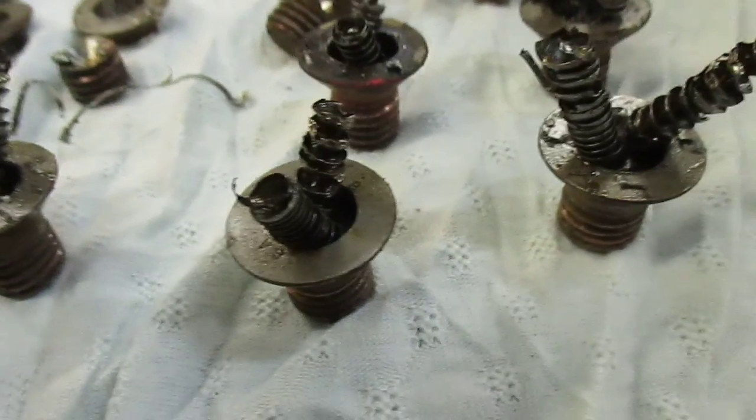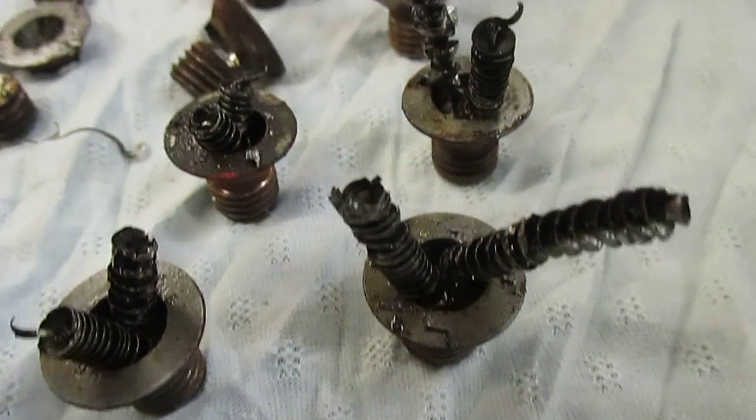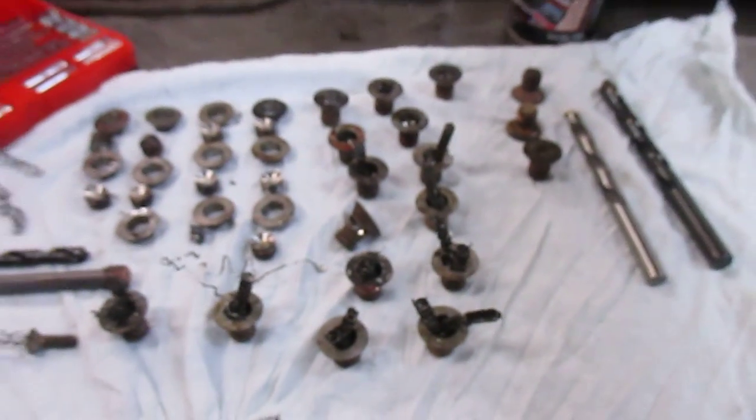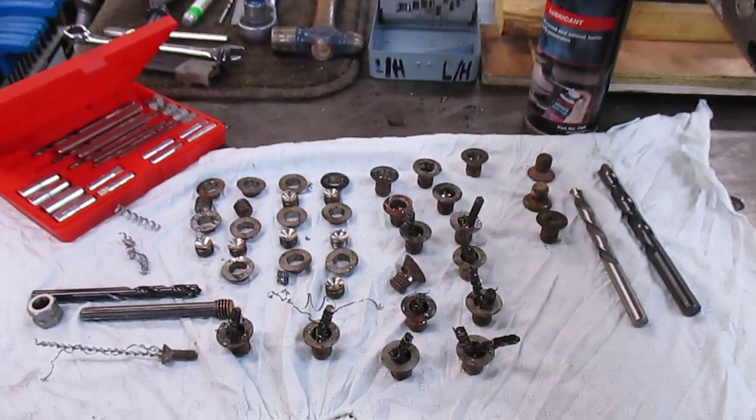There we have it — our army of items. This is our Get Her Out number nine, closing down. Thank you very much for watching.